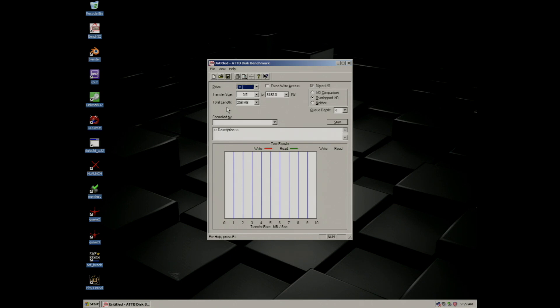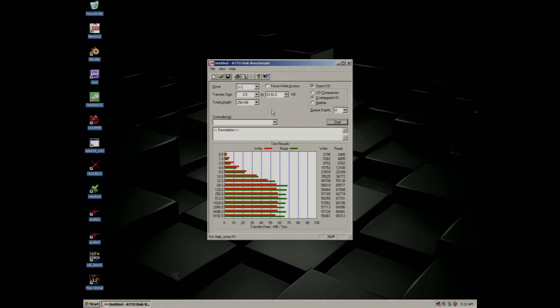Next I'll run the ATTO disk benchmark in order to show you the system's drive performance. This result shows that the system's drive is pretty fast and it's also pretty consistent when it comes to both its read and write speeds.